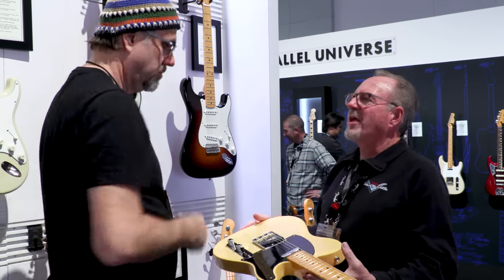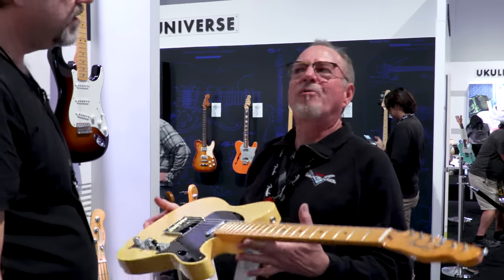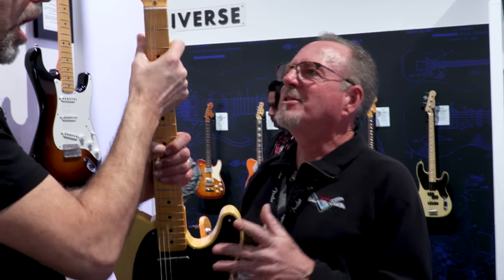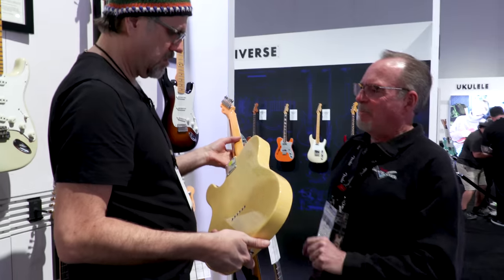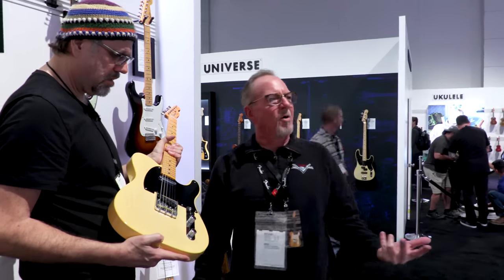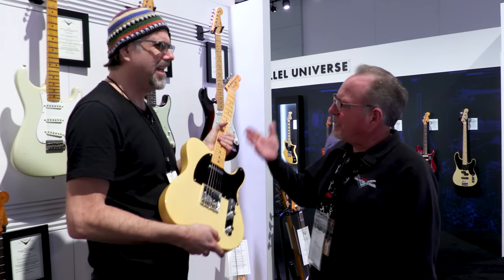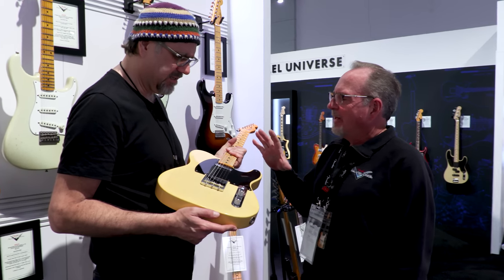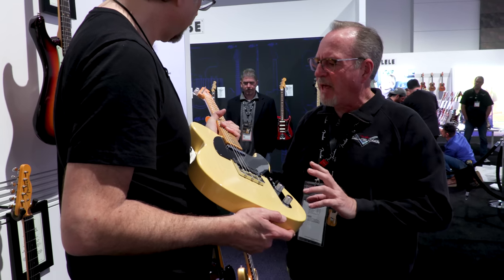Before the Telecaster, there was the Nocaster. And before that, there was the Broadcaster. But before that, there was the double Esquire. Because the first guitar was the Esquire — it had one pickup. People said we need two pickups, so Fender made it with two pickups, and then they said, what is it — one or two? So the double Esquire actually predates the Broadcaster. This thing is ridiculous — same finish, same radius, same frets.